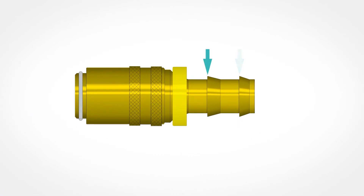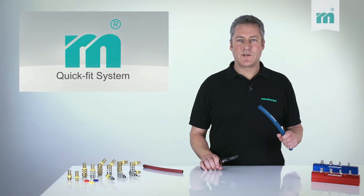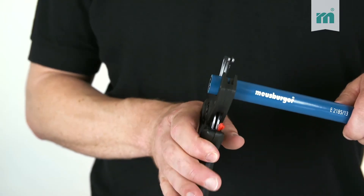Through the special nozzle contour, the hose must only be slipped on without additional clamps. First, the hose is cut to the desired length at right angles.